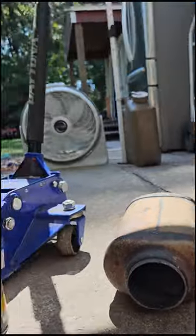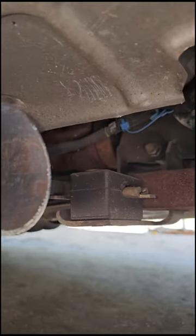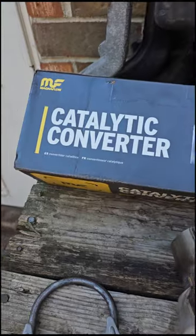Now that I've got that off, I'm going to clean up the exhaust pipe here with a file. That way it's clean for me to install a new OEM Cadillac converter. I've just finished up the install on the Cadillac converter.